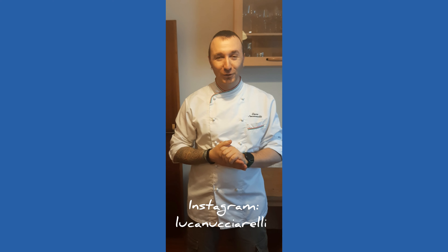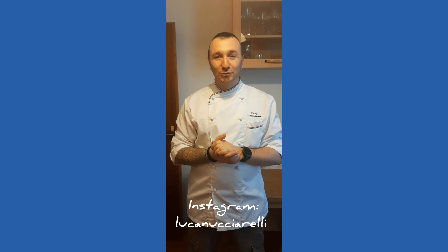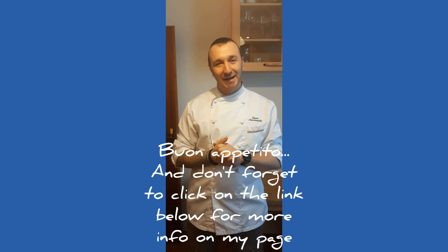Thank you very much for watching my video. Keep on following for more. Next time we're gonna do the tutorial on how to make homemade pizza. Grazie mille.